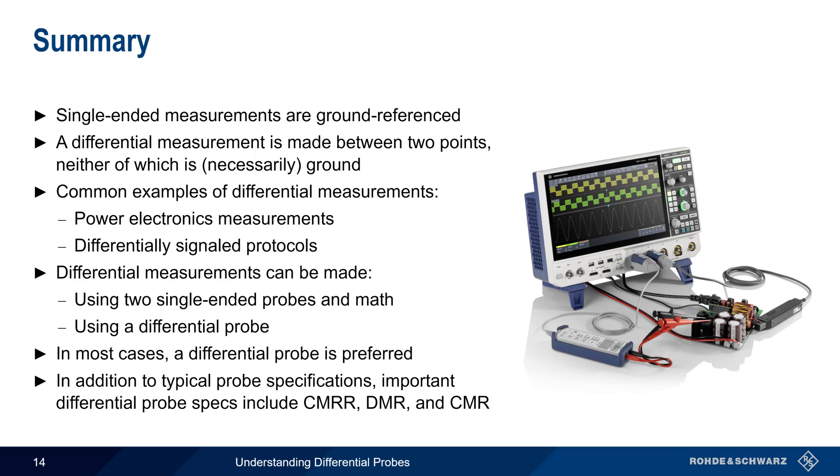This concludes our presentation, Understanding Differential Probes. If you'd like to learn more about oscilloscope probes, differential measurements, or other oscilloscope-related topics, please see the links in the video description. Thank you.